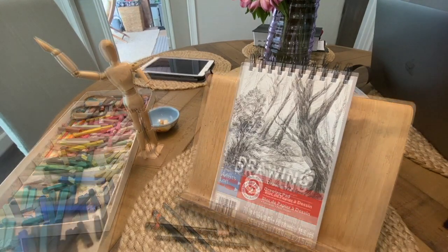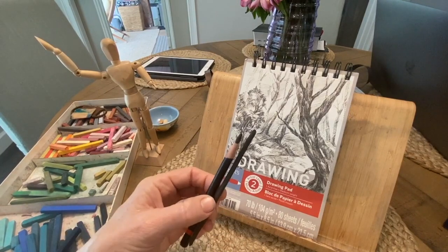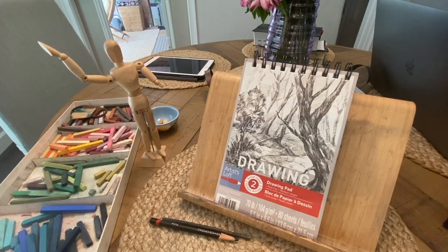For this homework assignment you just need some simple materials: a little sketch pad, a pencil or a charcoal pencil, or a piece of vine charcoal — whatever you choose to use. This is gesture drawing or gesture sketching. It's something I did back in graphic design. I had an art teacher that was really good and she had us literally go out in real life and find something moving to sketch. Each little sketch could only be like 10 seconds.